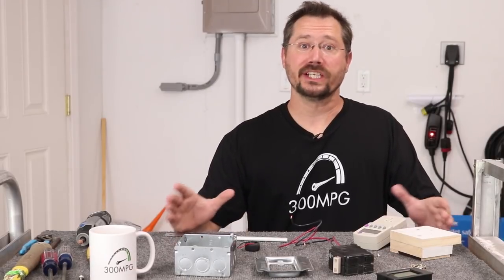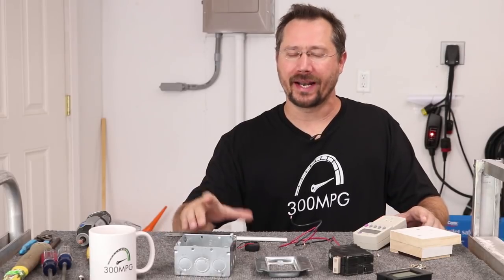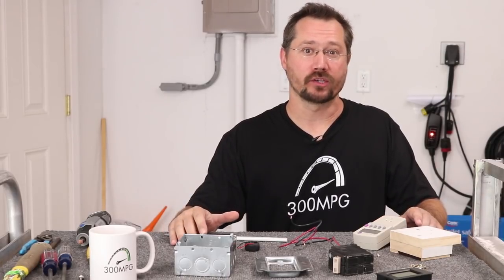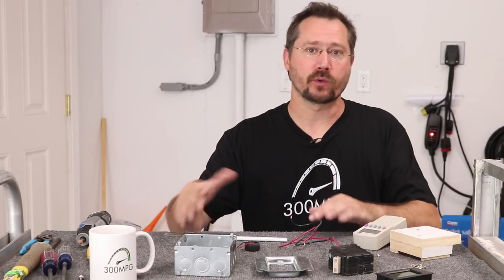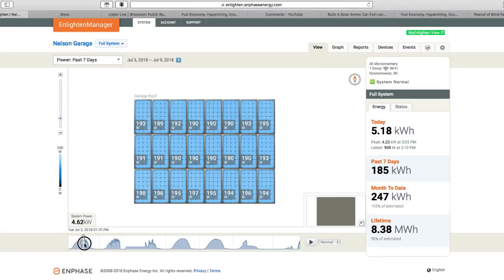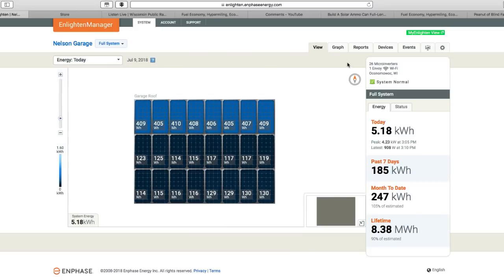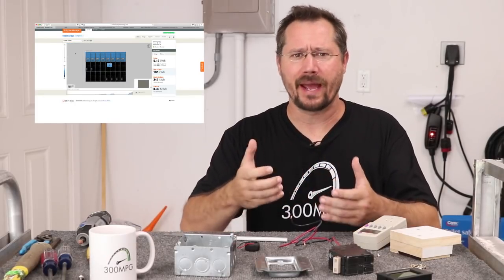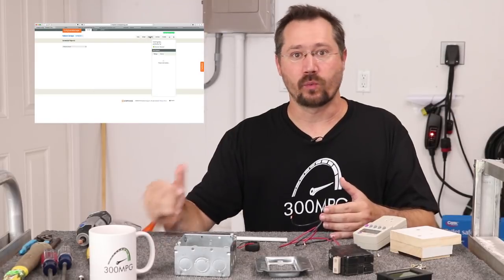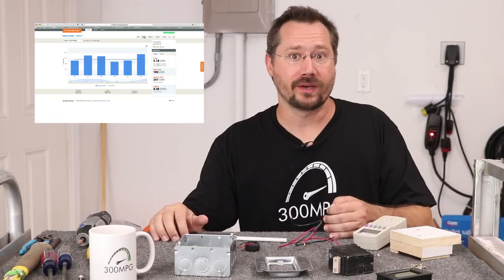I really do love my solar setup. The only thing I don't like about it is I don't have a nice simple way of looking at how much power it's making right now. I do have some great software that came with my system — it lets me run reports, graphs, all sorts of neat things. But it's not real time and I have to access it through a computer or cell phone, which means typing in a username and password. What I'd really like is to just look up while I'm working in my garage and know exactly how much power my solar is creating.